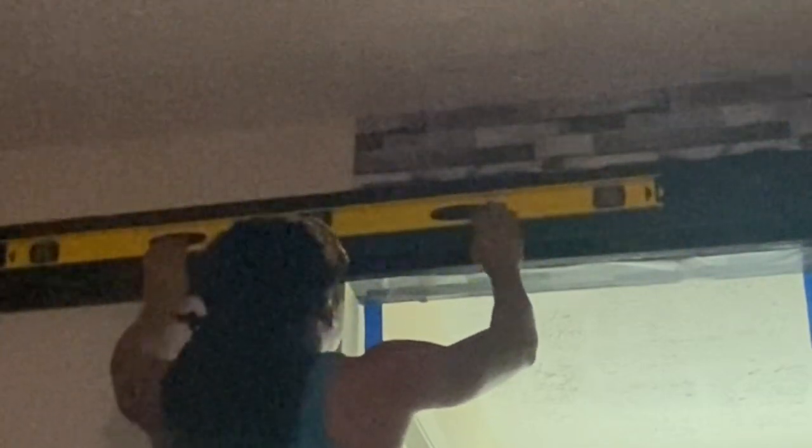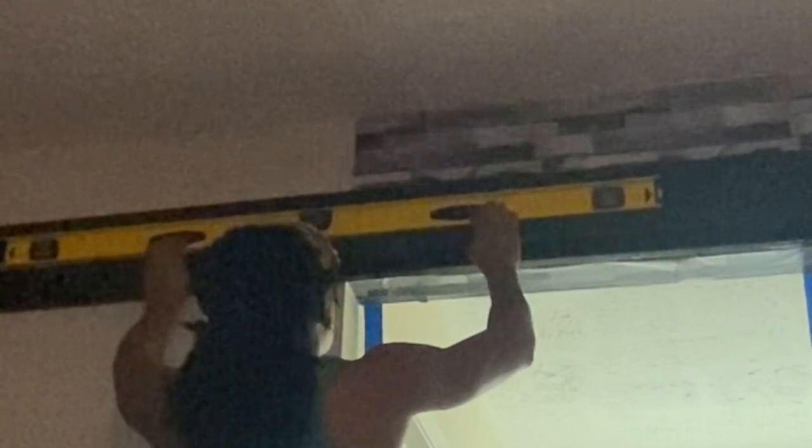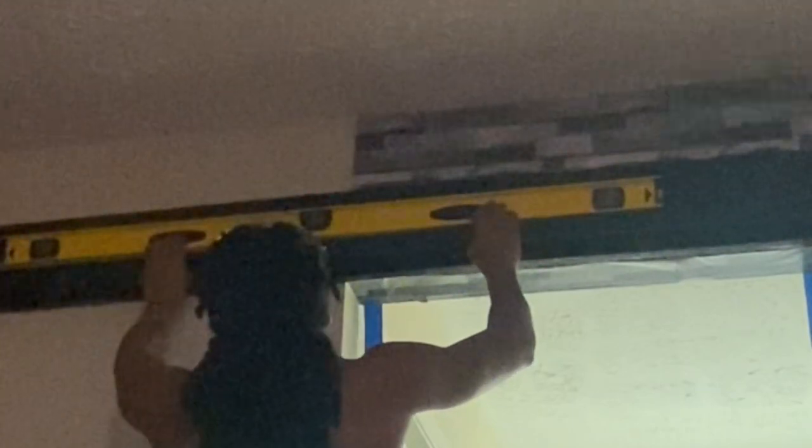My goal by continuously repeating the steps of this process is to make sure that my railing is as secure and as leveled as possible, because the last thing we want to do is save money by doing it yourself just to have this thing tumbling down on you in the middle of the night.